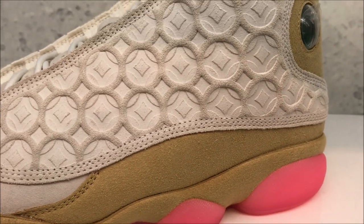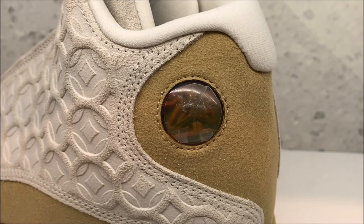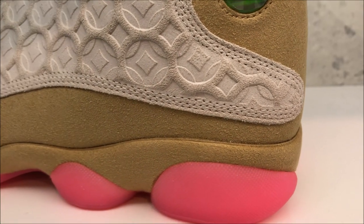Love the brown — and I think they consider it gold, that color. With your hologram right there, inspired by the panther's eye, for those that don't know. A lot of inspiration to the panther on this shoe.